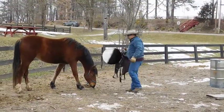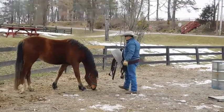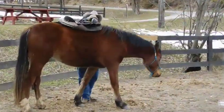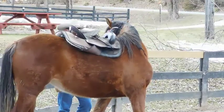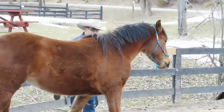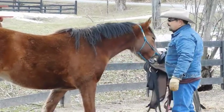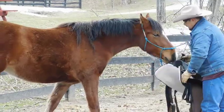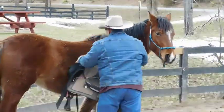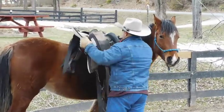I'll let Juniper investigate the saddle a little bit — smell it, feel it. Because of all the desensitizing work that we've done with it, she's not afraid, which means that her first saddling, which is going to happen today, is going to go fairly smooth.